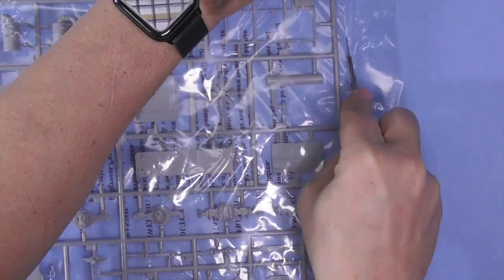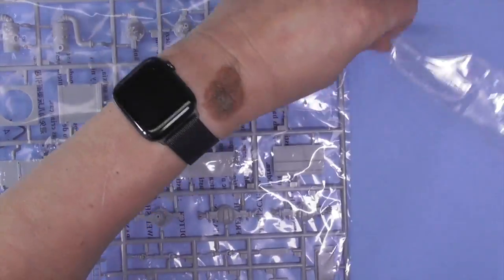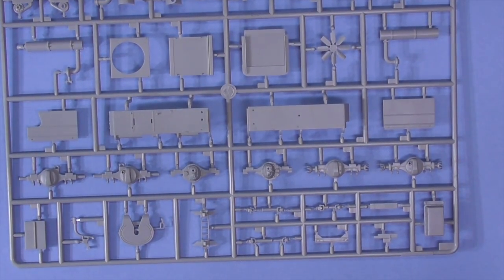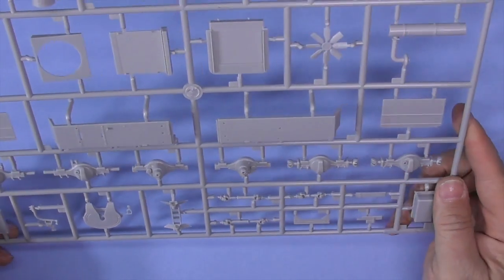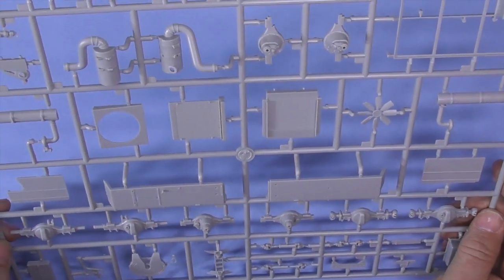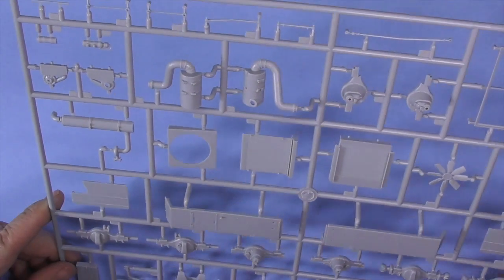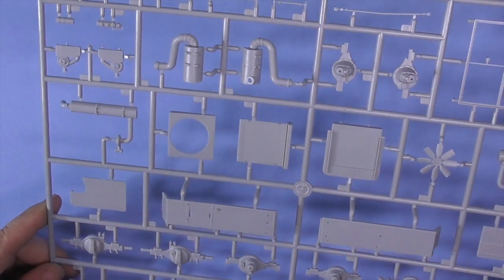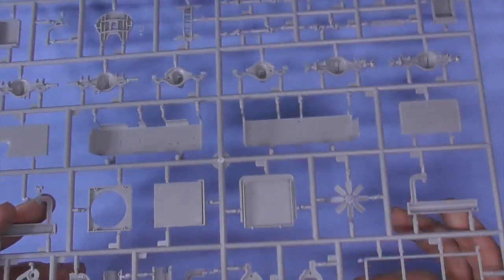Clean up these sprue attachment points which are all over the place — good riveting detail. I have four of these on order for the store. One's mine, three of them are already sold, so I've got more on order. I'm hoping to get them in sooner rather than later, but right now I'm sold out, and so are both my distributors.